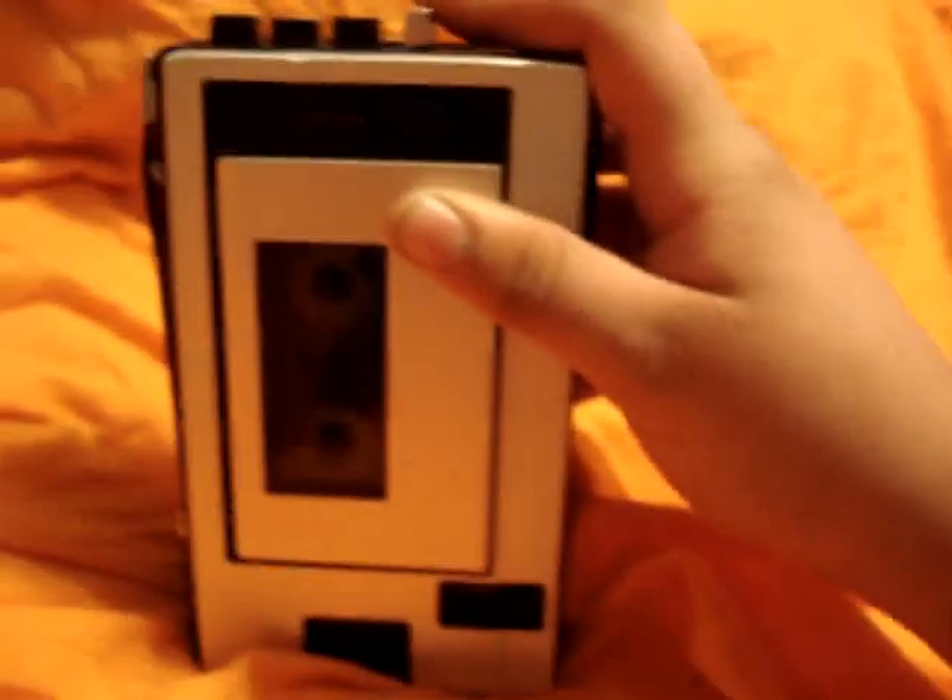To replace the belt, I used a rubber band. It won't last long, but it makes this thing work for the demonstration.